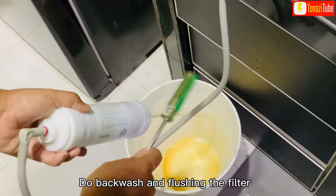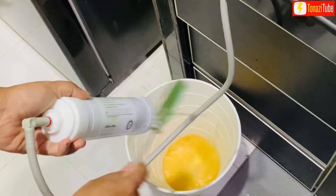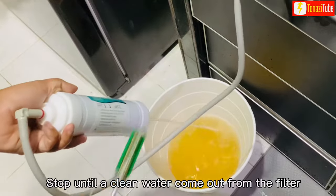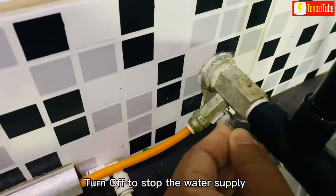Do backwash and flushing of the filter. Stop until clean water comes out from the filter. Turn off to stop the water supply.